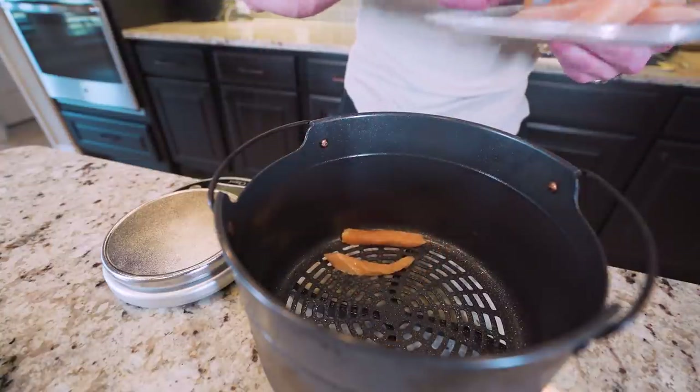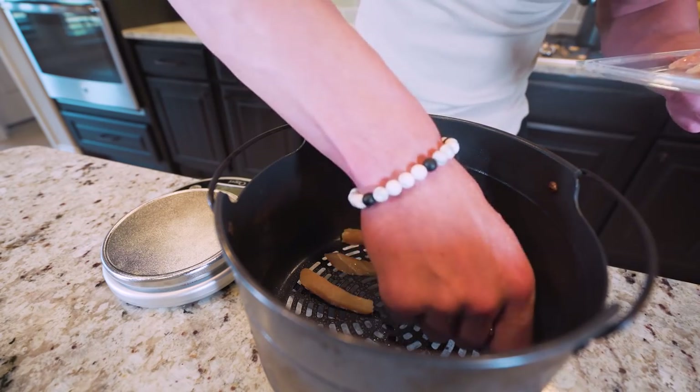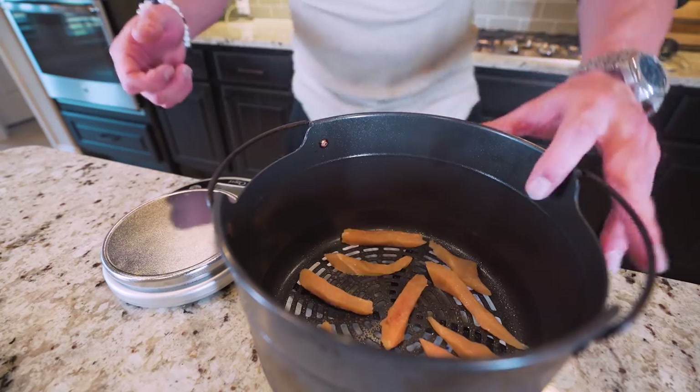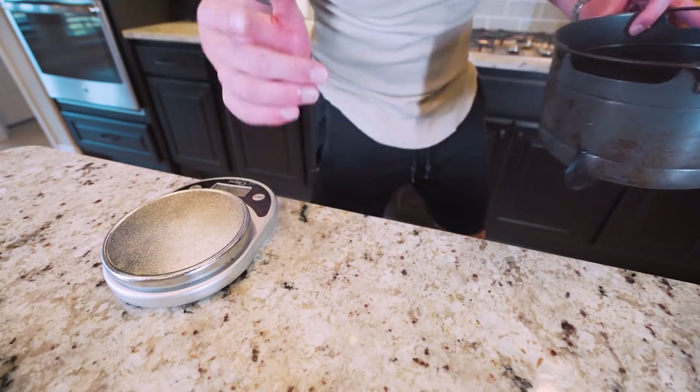Now that the chicken is weighed out and cut, I'm going to toss it in my air fryer basket and cook it at 400 degrees for about 10 minutes. If you time this right, your pasta and chicken will be done at the exact same time, and then the recipe only takes about five more minutes after that. Make sure everything is evenly spaced in the basket.